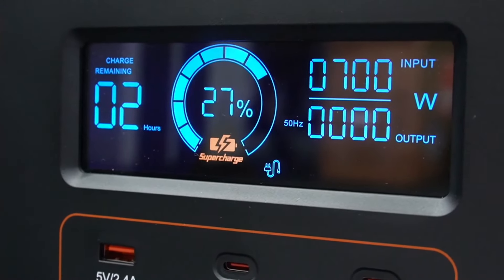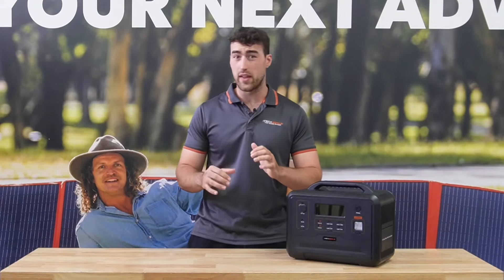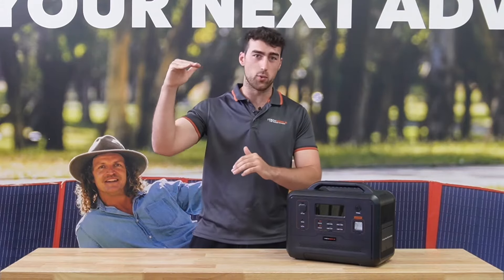Just to prove how quick it is, charging from 240 volt AC mains power takes just two hours — and that's from zero percent dead flat all the way up to 100.